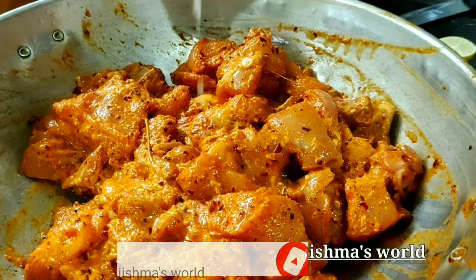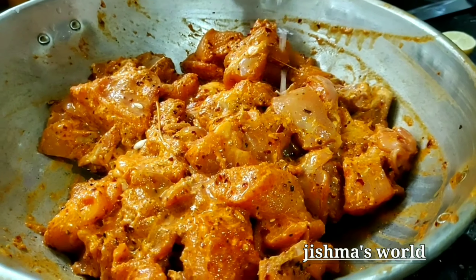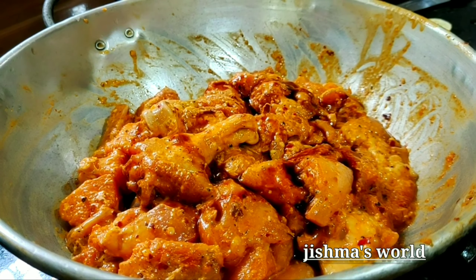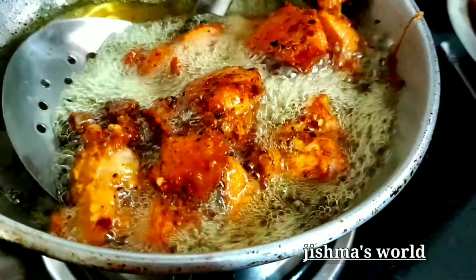I will cook with 2-3 teaspoons of soy sauce. I will mix it in a little bit and cook for a little bit.